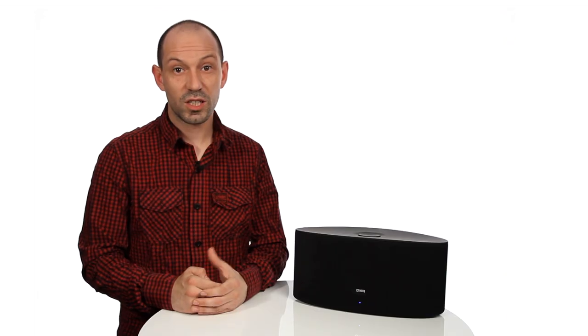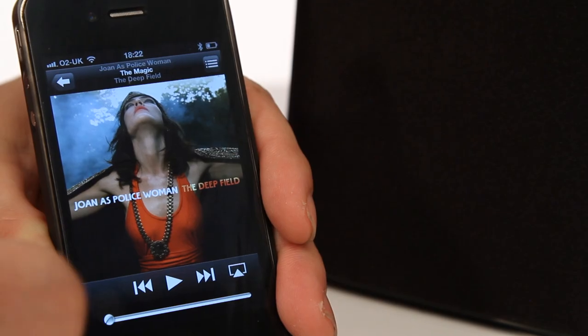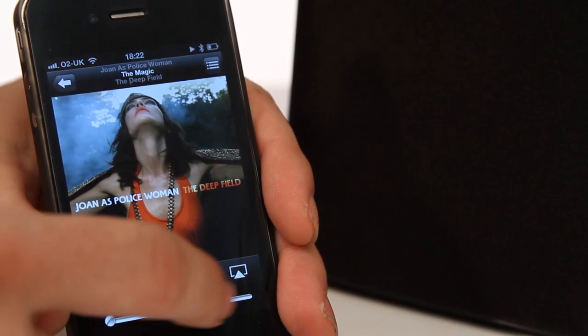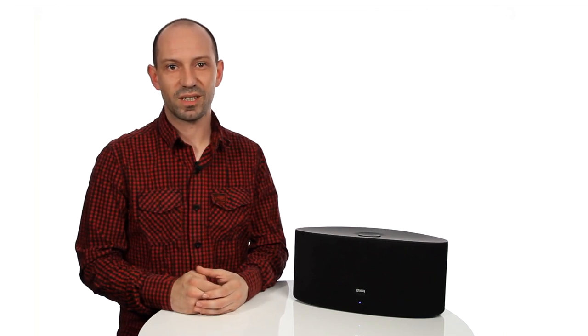To stream music from your iPhone, iPod Touch, or iPad, or via your PC or Mac through iTunes, select the track and press the AirPlay logo. Select Gear 4 Airzone Series 3 to play music from your Airzone Series 3.